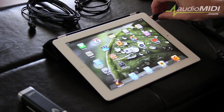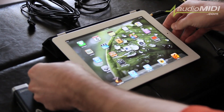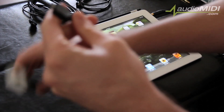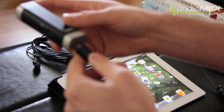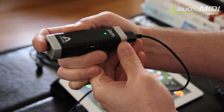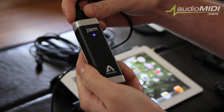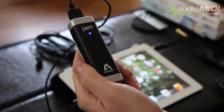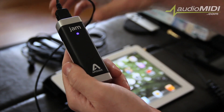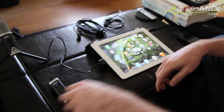Now I'm ready to move on to the next step: connecting my headphones and connecting my JAM. I'm going to take the 30-pin connector that comes with JAM, connect it to the 30-pin port of my iPad, and then connect my headphones to the top of JAM. When I plug it in, the LED lights up — letting me know it's getting power but not yet ready to record, which is why it shows a blue light. As soon as I open up the recording application, you'll see it change from blue back to green, letting me know it's ready to record.